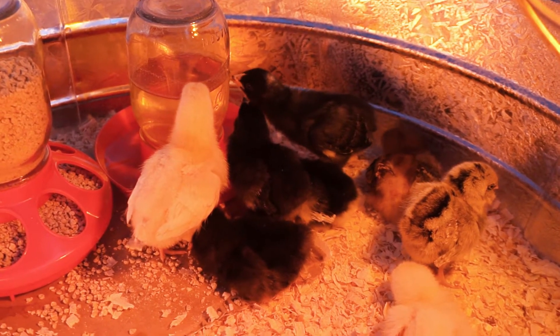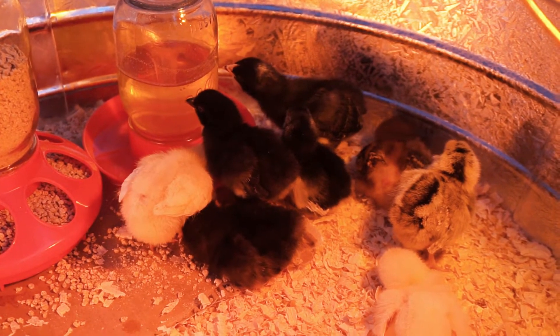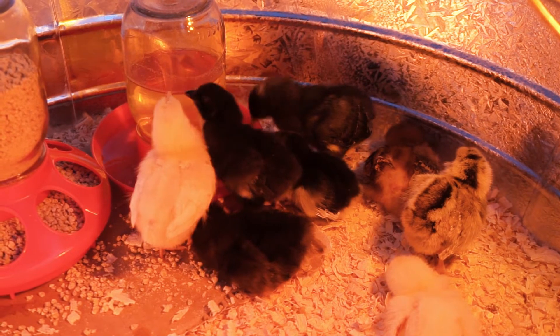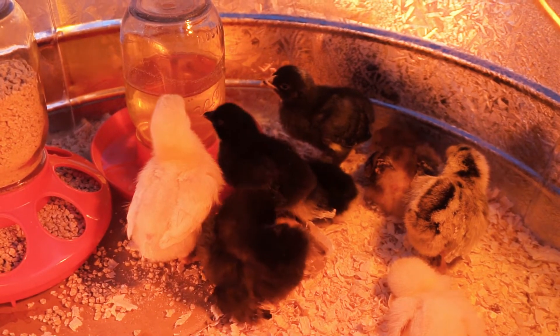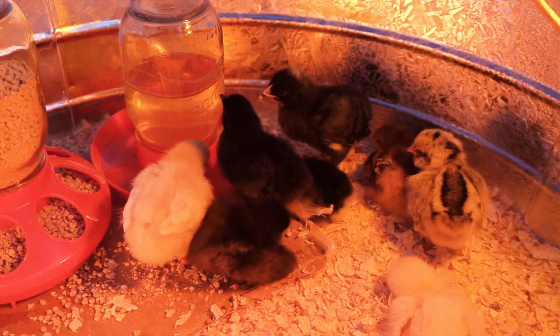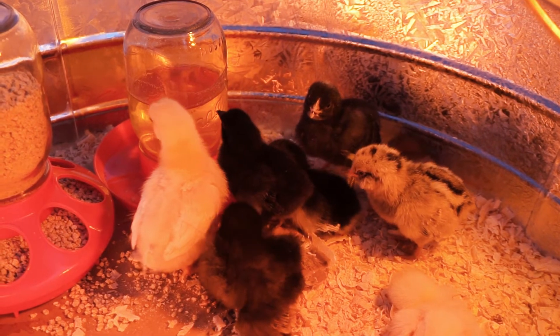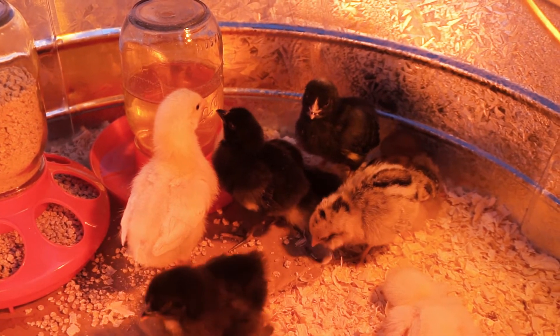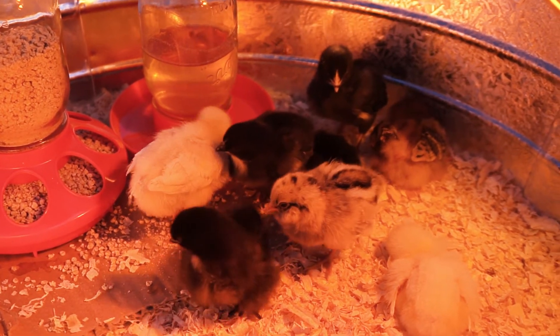So we just got them. We ended up getting all of them at Tractor Supply for 99 cents each. The Sex Links were $2.49, and a couple of them were different prices. Some of them were on sale for 99 cents today, but since we got a whole box of a mix, they just gave it to us for 99 cents each. So that was a great deal.